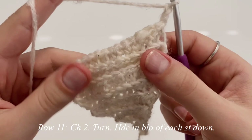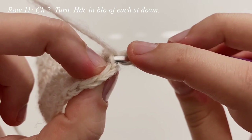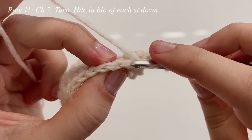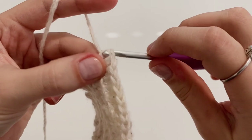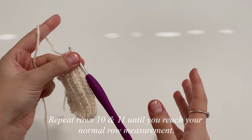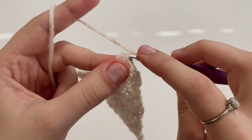For row 11, chain up two, flip our work, and now we're going to make one half double crochet in the back loop only of each stitch all the way down. Yarn over, start in that very first stitch and work into the back loop only. We're going to continue to repeat rows 10 and 11 all the way until you reach that normal row measurement. For me, I'm going to continue until I reach eight to eight and a half inches. Once you're done, come on back and we will get started with the decreasing part.